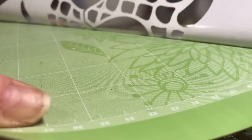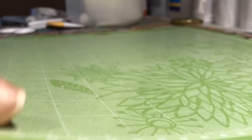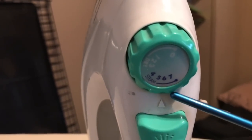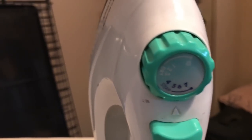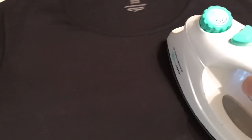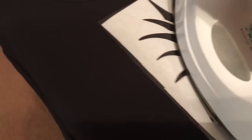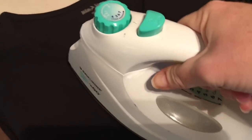Now I'm pulling it off the mat — everything goes with the transfer tape. I set my iron on six, the second highest setting, or it may be the cotton setting on your iron. I like to iron the shirt first so it's nice and smooth and flat before I place my design on it. Then we place the design right on the shirt and iron right over the heat transfer tape.